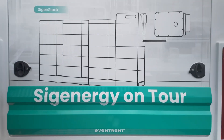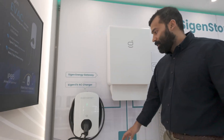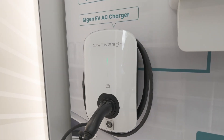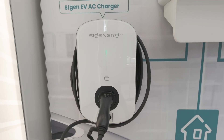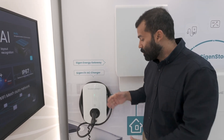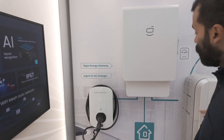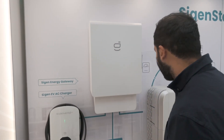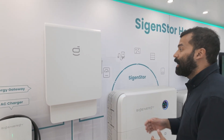This is our new stand, now fitted with our new products as well. Here we have our Indy charger — an AC charger. As you know, we have a single-phase and three-phase version. Now with great features when paired with the Science Store: you can charge under excess PV, also schedule charging, and even stop the battery from discharging if that's something you would like to do.